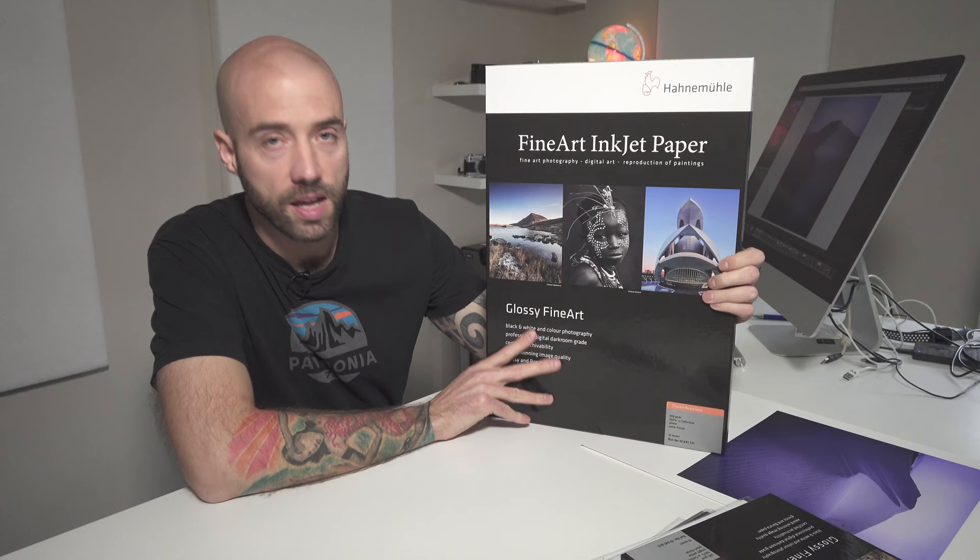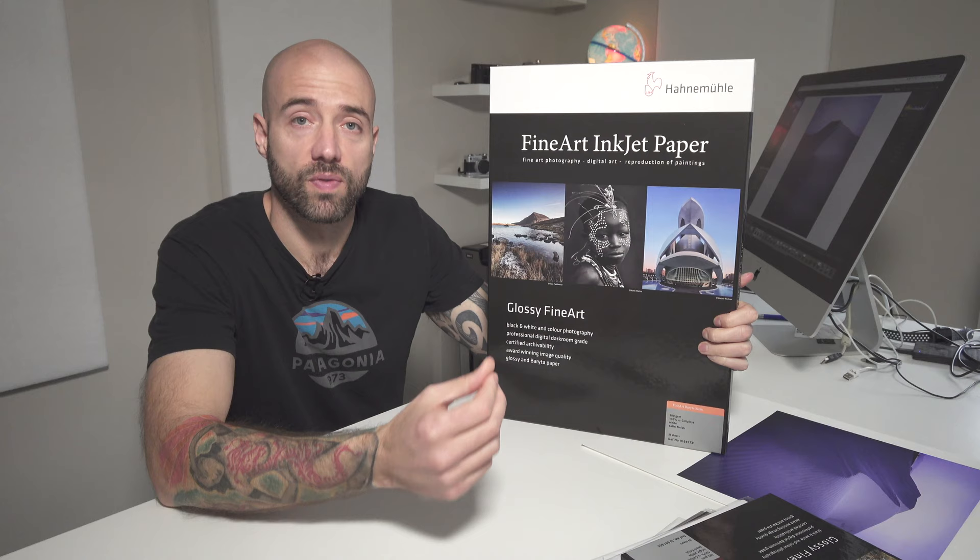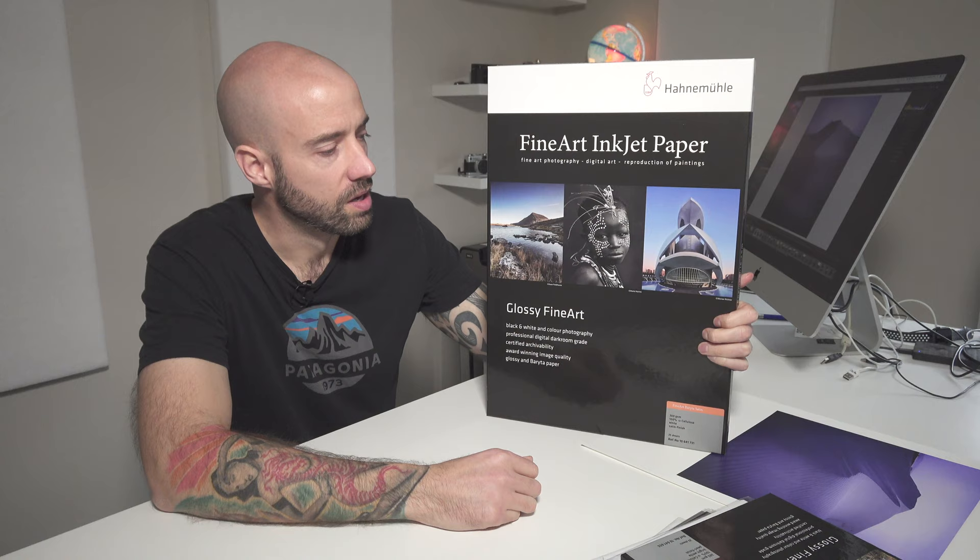For my landscape photography work, I chose this paper — an A3+ size which works in my printer. This is a Hahnemühle Fine Art Baryta Satin, and it is also a cotton rag paper. It's very high quality, 300 GSM, so it's very thick. It's got a nice weight to it and the results are just perfect — beautiful results — and I highly recommend this paper.